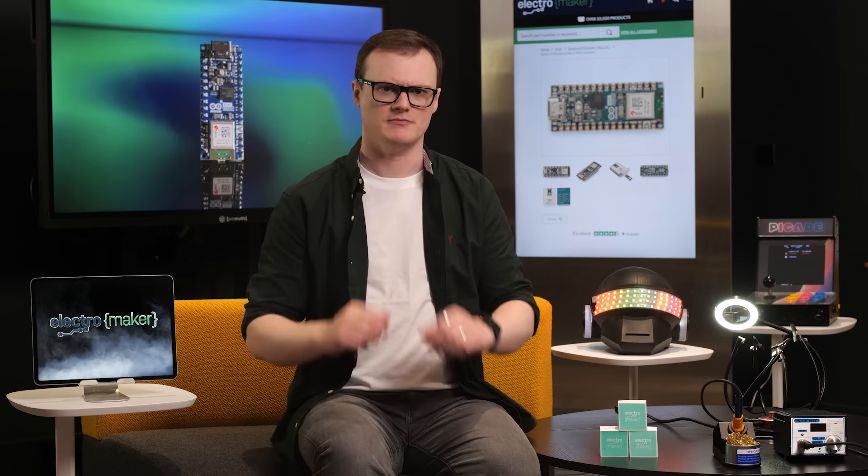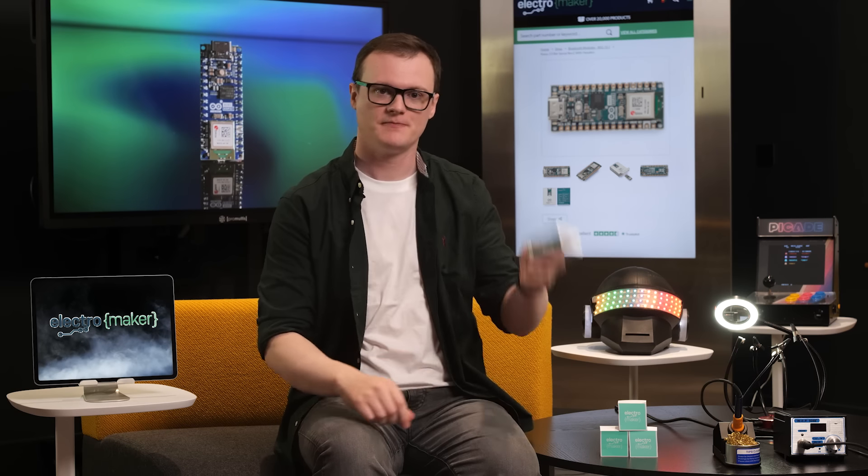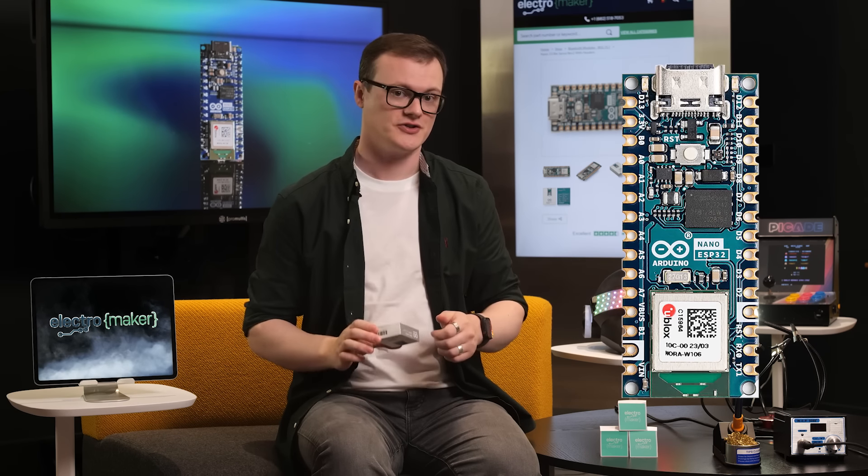Hello and welcome to this episode of Product of the Week. I'm your host, Robin Mitchell. In today's episode, we're going to be looking at — thank you Richard — the Arduino Nano ESP32, a small development board that gives you lots to do.